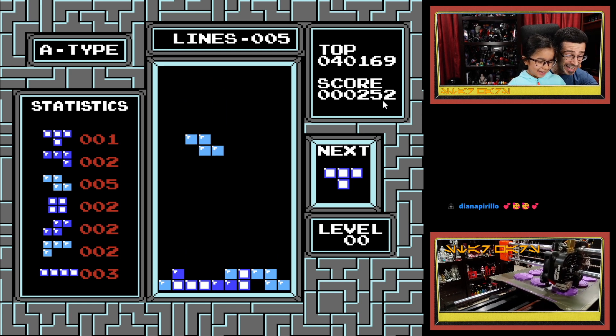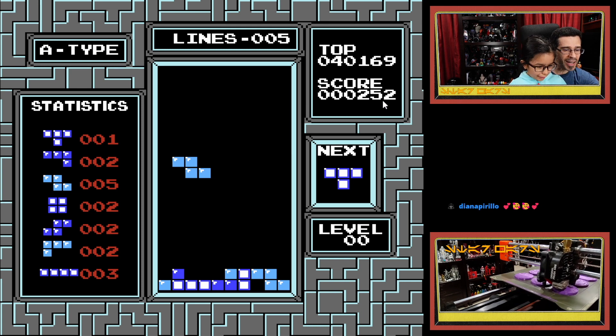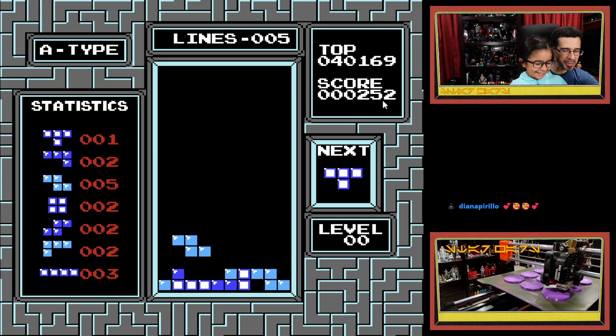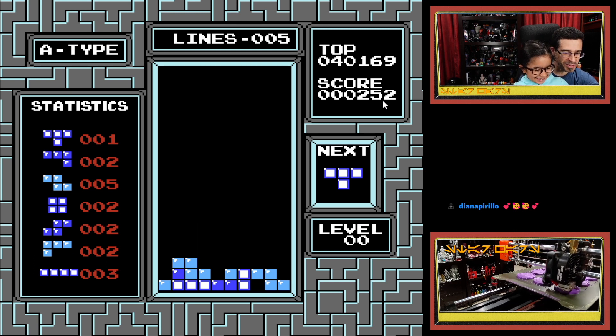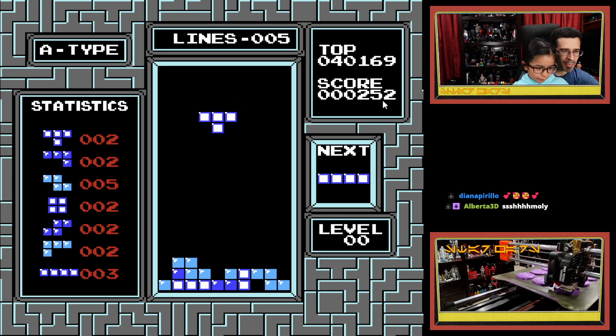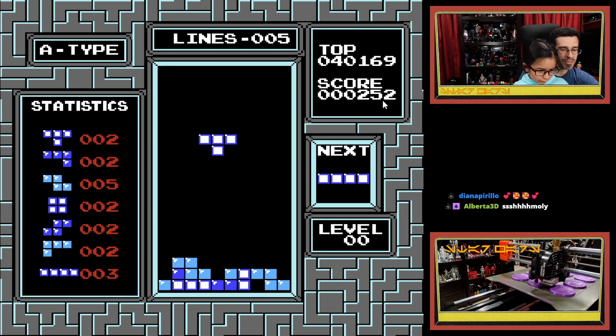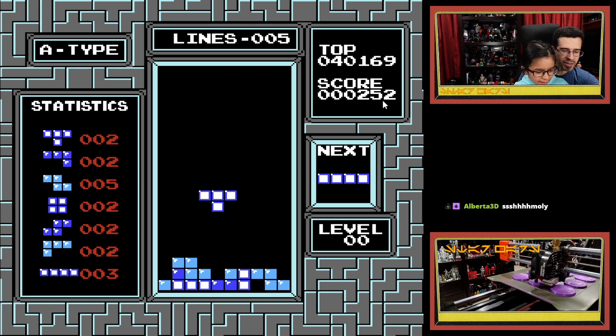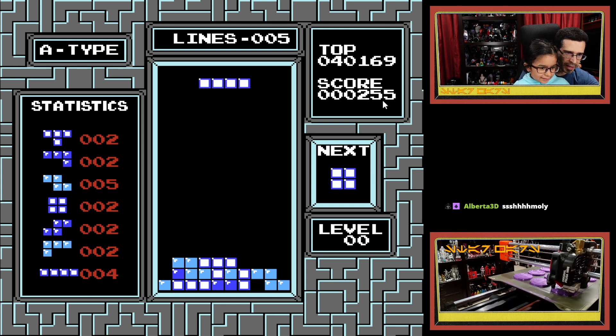Yeah, yeah, yeah — you had it! Line it up. There you go, drop it. You'll be a Tetris champion yet. Tetris is an amazing game. So we can drop it pretty much straight down. You can even let it fall on its own. If you want it to go down faster, you would press the down button, but don't worry about it.